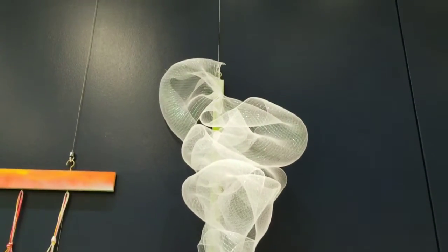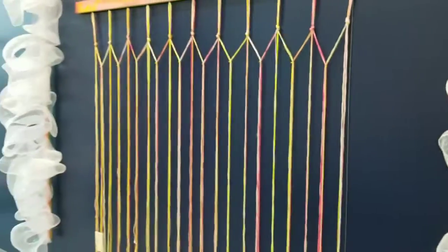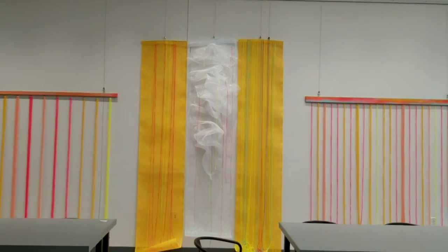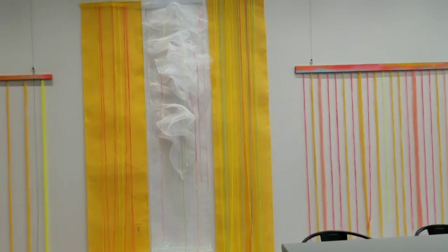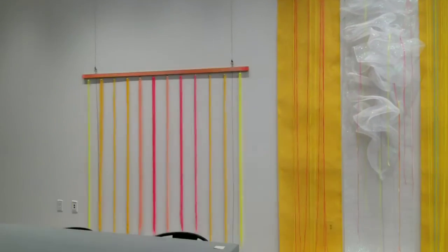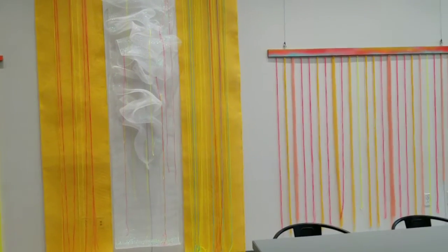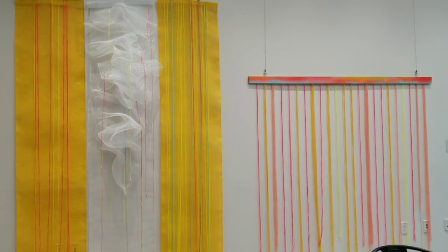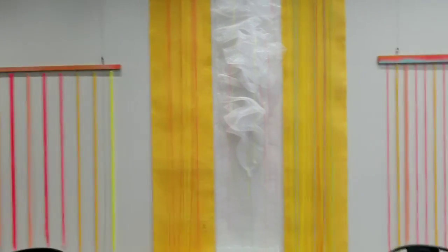That's about it for now. Tonight is the opening reception and I hope people come, share with me, play with me, and add to these sculptures — tie knots, add things to them. I'll also do a series of programs over the coming weeks where people will add even more sensory layers to it. If you're interested, I hope to see you here. Have a wonderful day!